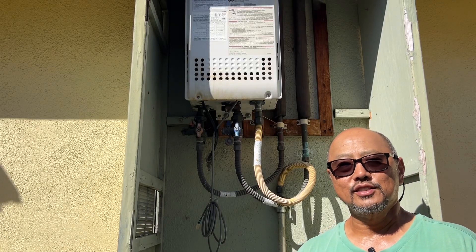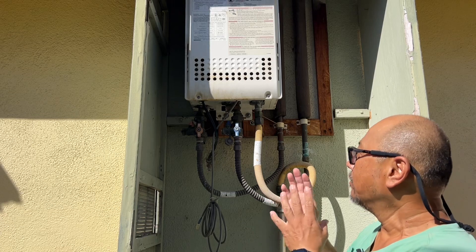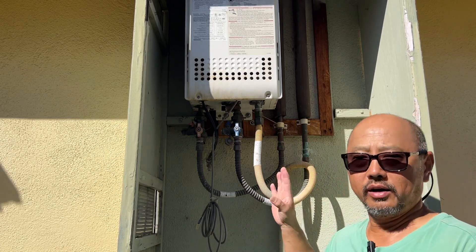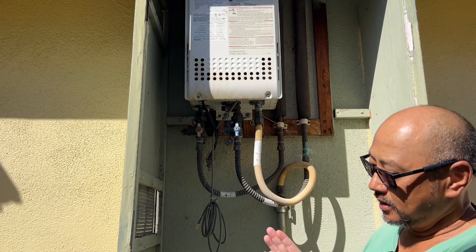Hello and welcome to Random Things, this is Ty. For this video I'm going to document my attempts to descale my Noritz tankless water heater.